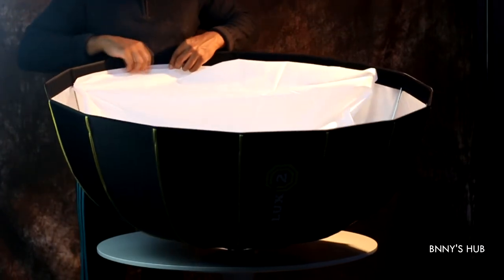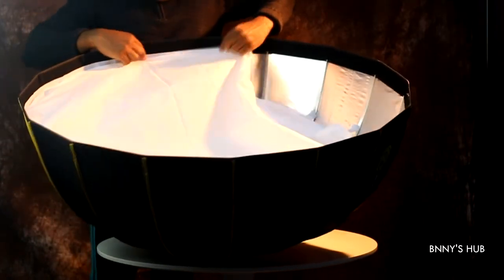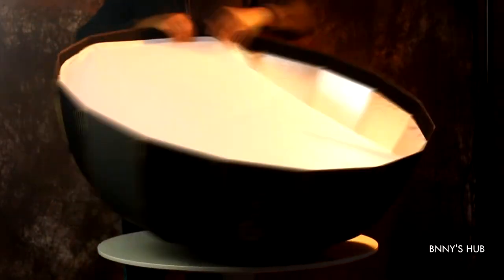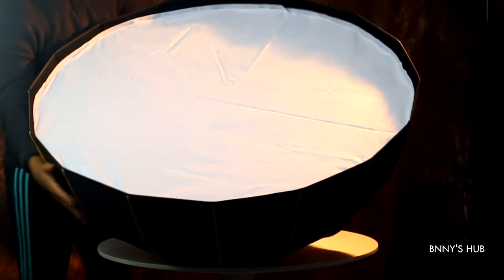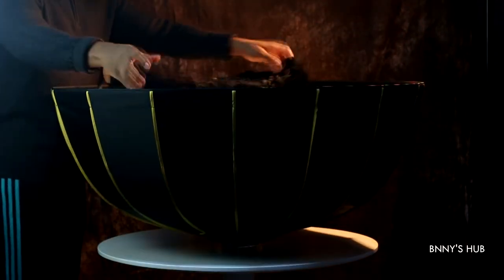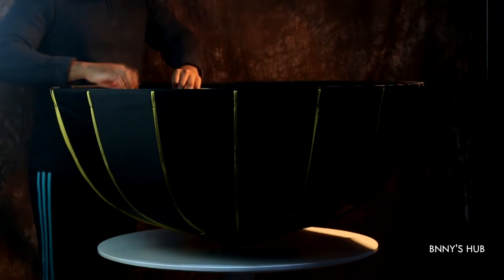That gap is because I need space to attach the honeycomb grid, so bear that in mind. It's very easy to attach — all you need to do is apply tension so you can get a uniform, well-tensed diffuser. Now it's time to add on our honeycomb grid — same principle applies, you stick your honeycomb grid in with tension.